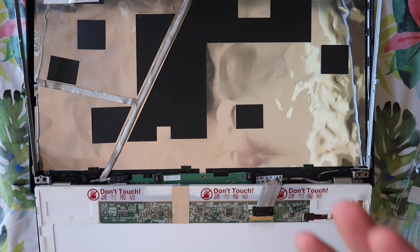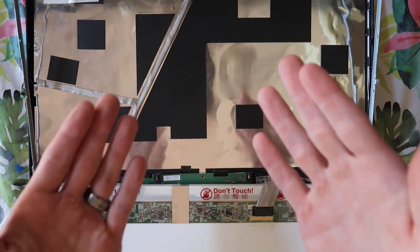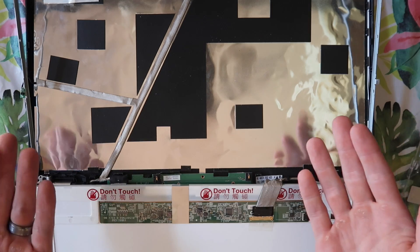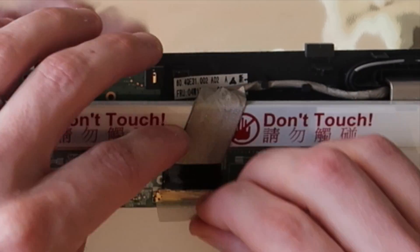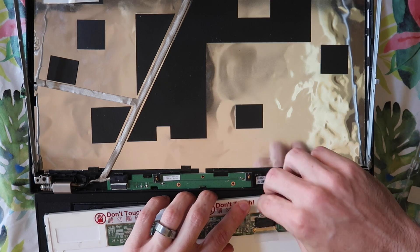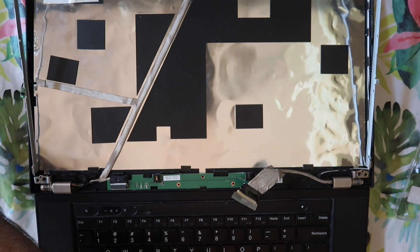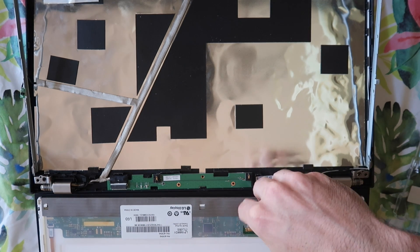Whenever you get a new display in the mail, you want to check it for dark spots and cracks right when you get it out, so you can make a claim with the seller or with USPS, that it came broken rather than somebody claiming it was a misinstallation. Because I have had that happen before where I didn't notice it was cracked until I was installing it, and the seller claimed that I broke it. I'm going to take off this display cable — it's got some adhesive and some tape, but it kind of just lifts out. Put the broken one to the side, get the new one in. Looks like it just slides in there, just like how the old one came out.